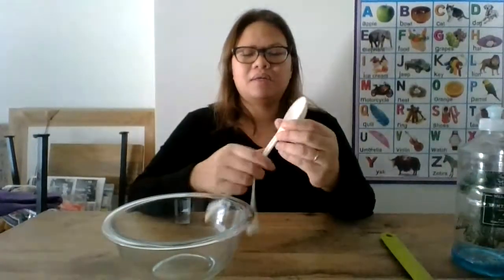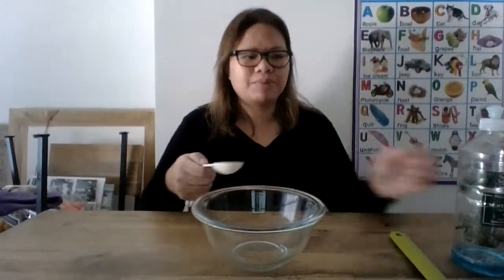So for today, you need a bowl, obviously some dish soap, water, some tablespoon, and I've been testing it out and I find that the best wand to use for this is if you have a slotted spatula, just like this. Really simple and super easy.